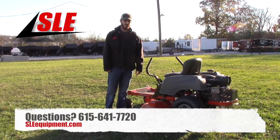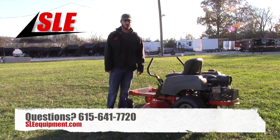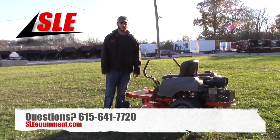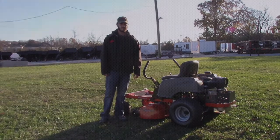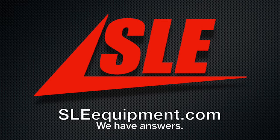The warranty on this is 3 years. Any questions you've got, feel free to give us a call at 615-641-7720, or visit our website at www.sleequipment.com. Thank you.